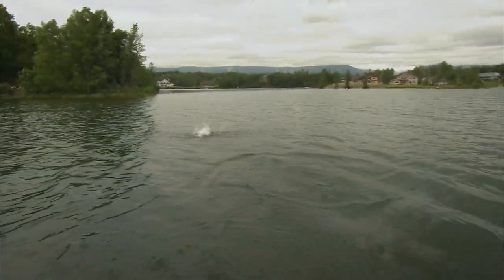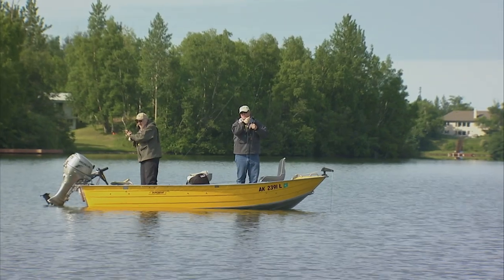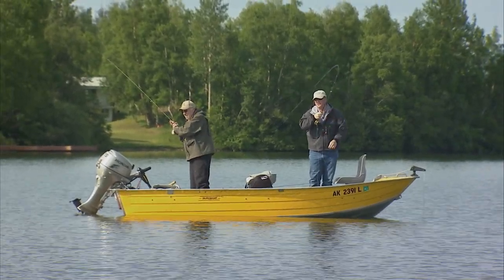In addition, Phil has authored three books and a series of DVDs on stillwater fly fishing and tying. In this episode, Phil is going to introduce you to the basics of stillwater fly fishing.